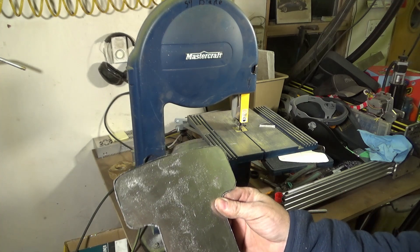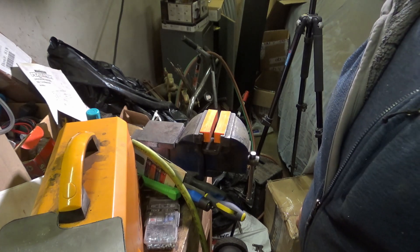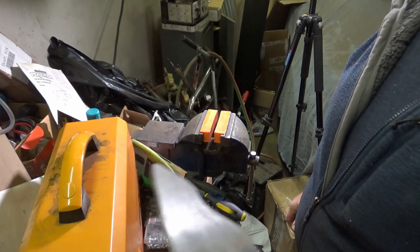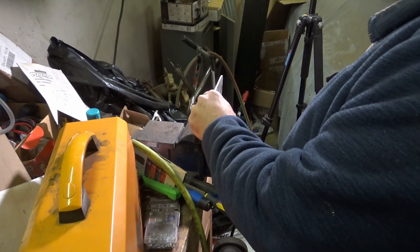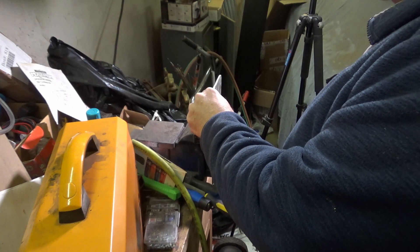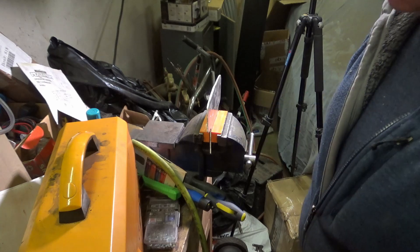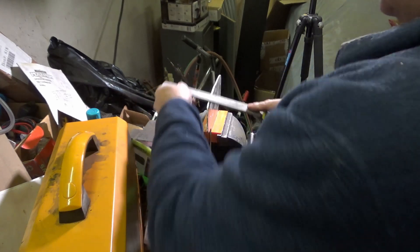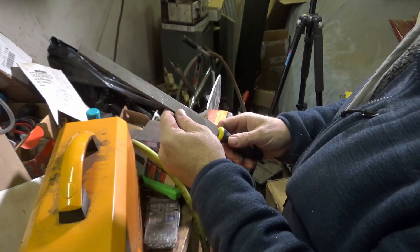If there was ever any doubt that I had my YouTube channel named properly, you can kind of see that it is — this is the worst corner of the garage at the moment. What we're going to do is take files starting with coarse and work our way down to fine. The orange plastic blocks in the vise are soft jaws with magnets in them — they hold on and keep the jaws of the vise from chewing up the soft aluminum. We're going to start off with a fairly coarse — what we'd call a bastard file.